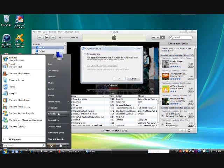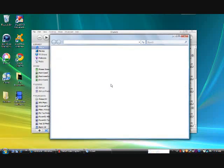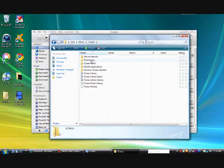I'll show you where your music folder is located. This is for Windows Vista, by the way. Click on Start, click on Music, and then right in here it will say your iTunes folder. Double-click on that, and then it will say album artwork, iPod games, music, and all that stuff.